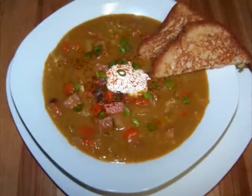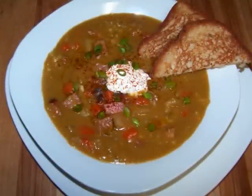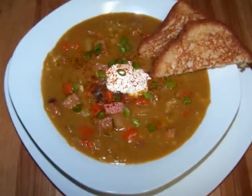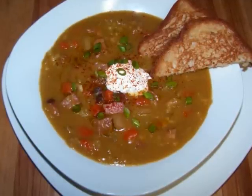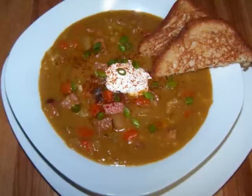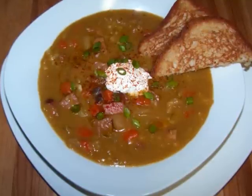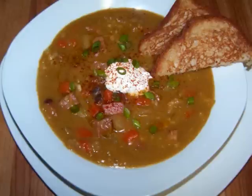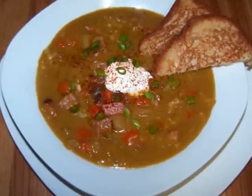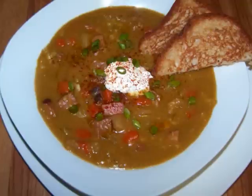I served mine with some toasted gluten-free bread, a little sour cream, and a few sliced scallions for added fresh flavor. Greek yogurt would also work well here. If you'd like your soup to have a smoother consistency versus the way I'm serving it today, you could always use an immersion blender and blend the soup until it's reached the desired consistency of your choice.